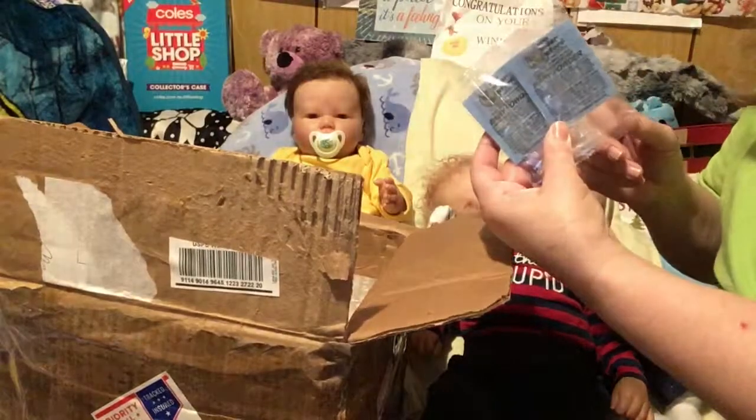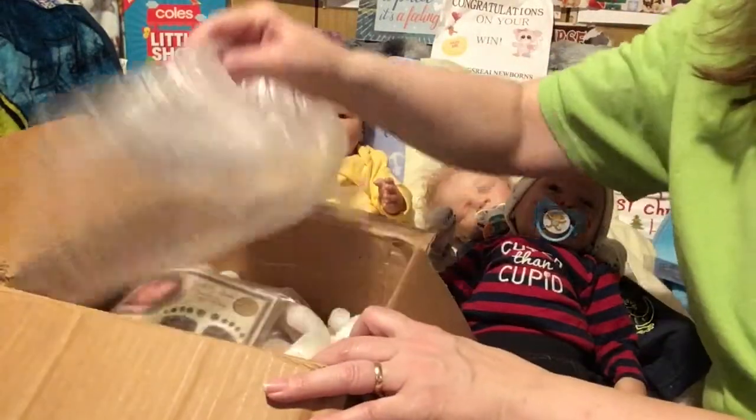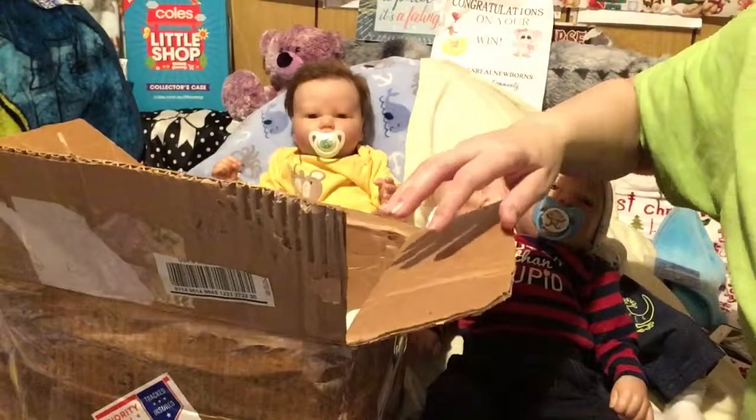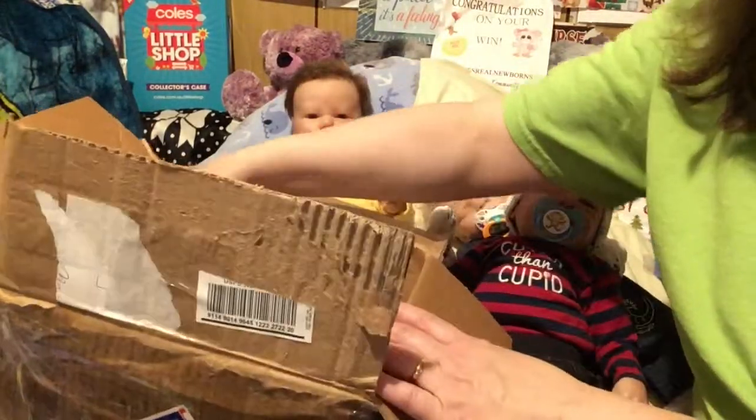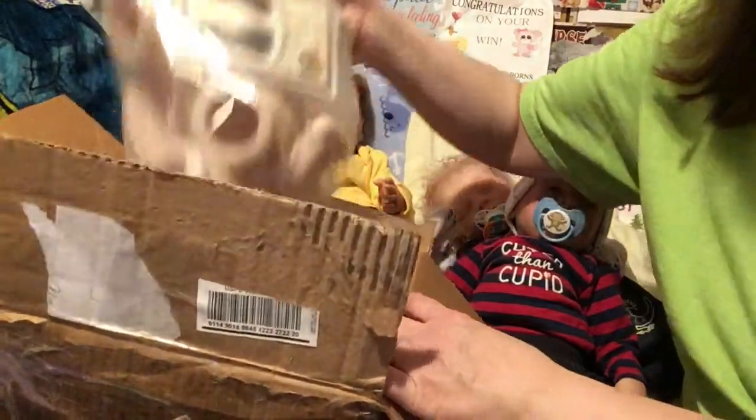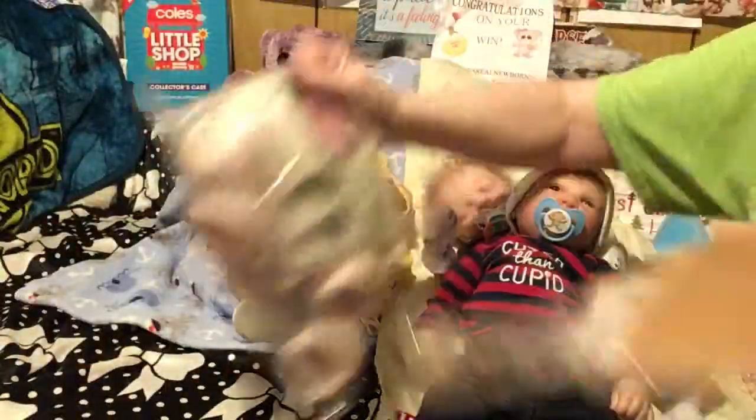She threw in a couple of baby powder scents. And what I did was I ordered a kit off of her to reborn, so just get him out of the package.